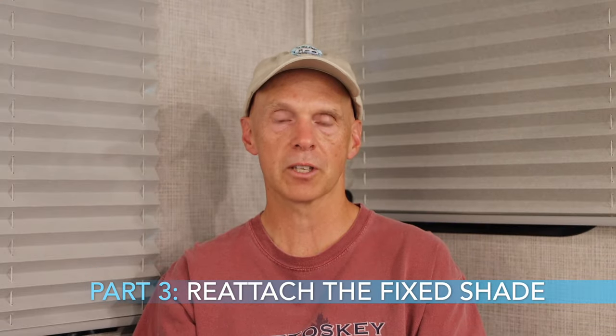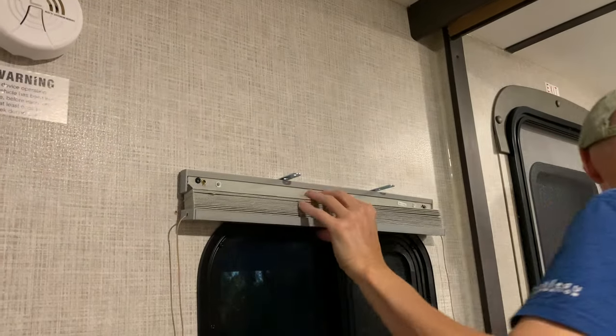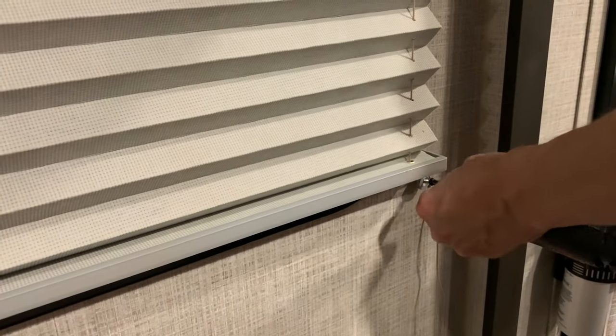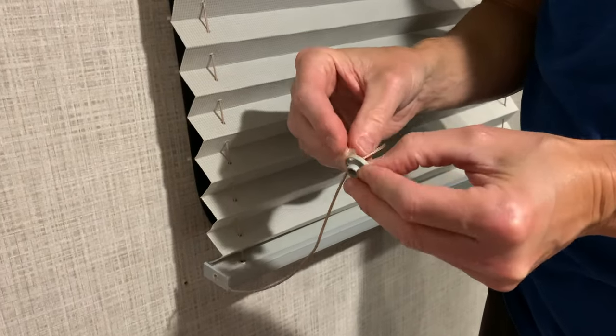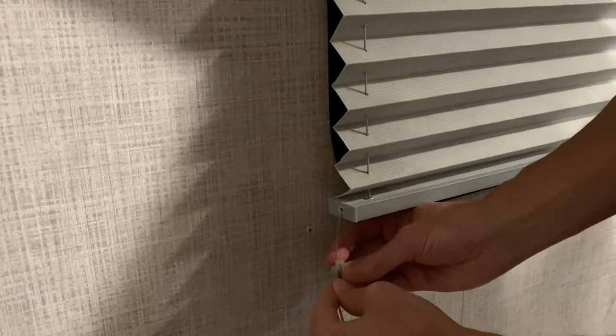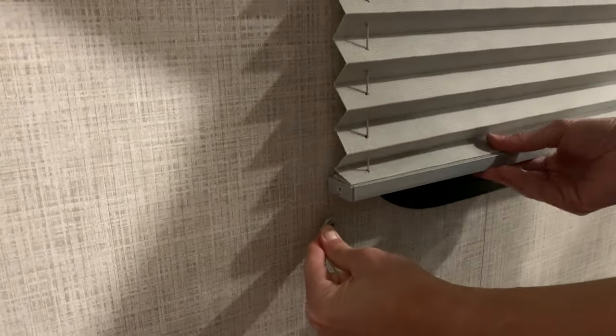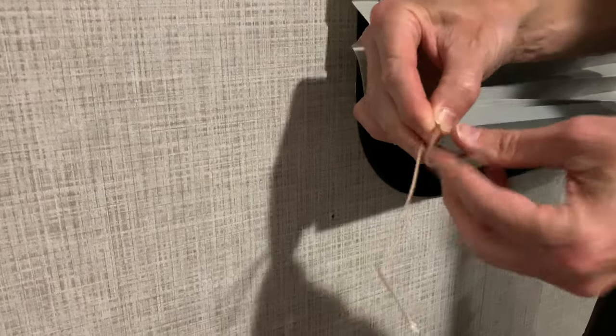Our final part is to reattach the fixed window shade. Attach the window shade frame to the wall using the Phillips screwdriver. Feed the loose string at the bottom of the shade through the tensioner on one side and tie a knot so the string doesn't pull back through. Attach that tensioner to the wall at the same location from where you removed it, ensuring the opposite side tensioner has plenty of loose string to work with. Then pull the loose string through the tensioner on the opposite side while manually placing it back, and pull more string through to tighten the tension — do not over-tighten.